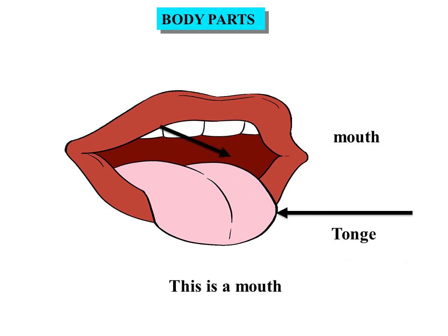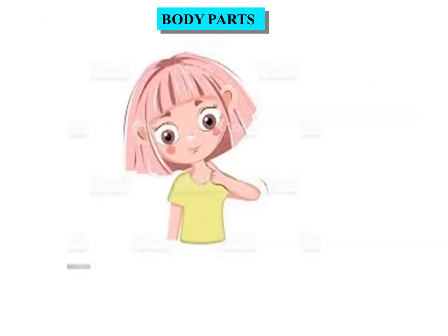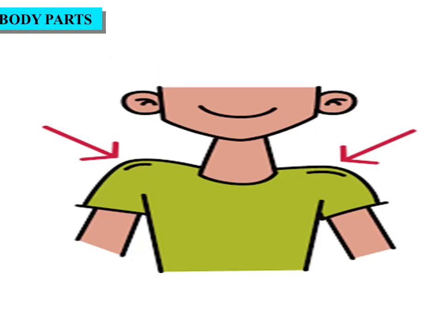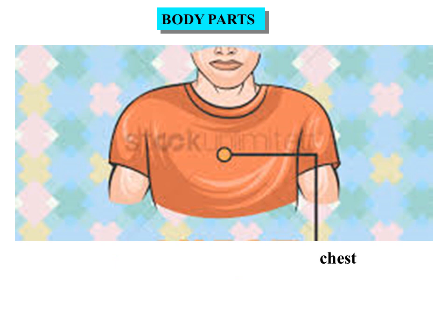Mouth has one tongue and lips. Chin. This is a chin. Neck. This is a neck. Shoulder. These are shoulders. Chest. This is a chest.